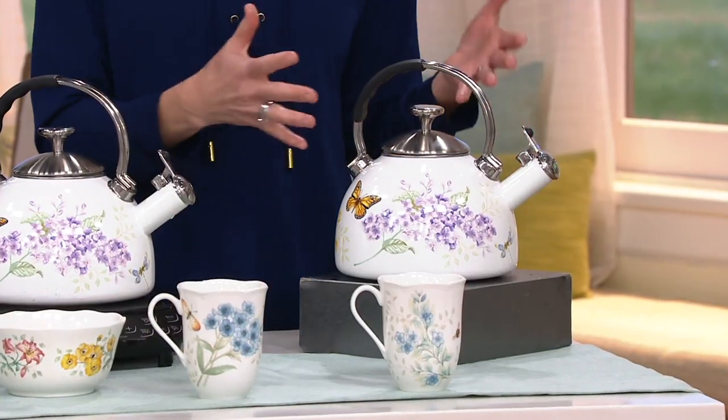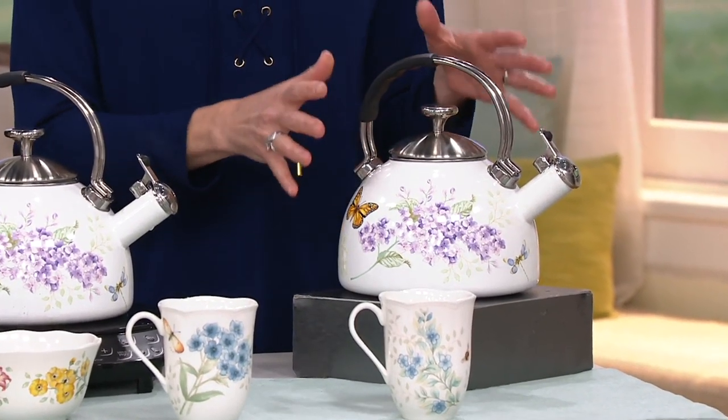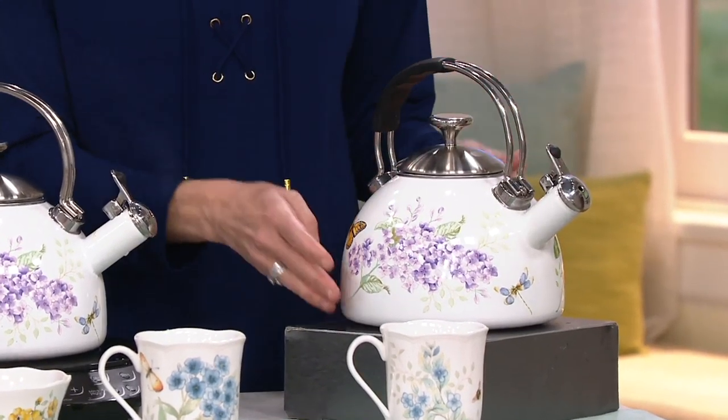I collect Butterfly Meadow — my sister, my mom, we all do. And what we love is when something new Butterfly Meadow comes out. You really nailed it saying this is that piece you can leave out on your stove.